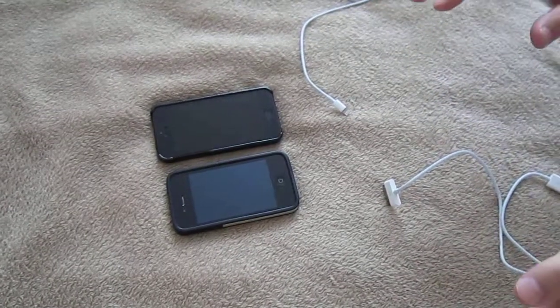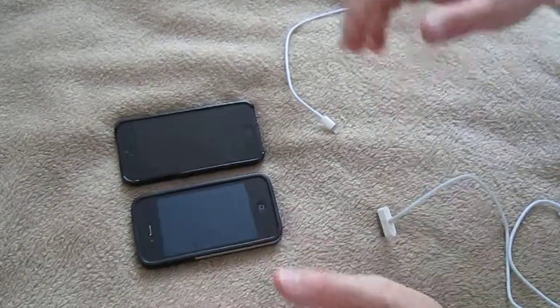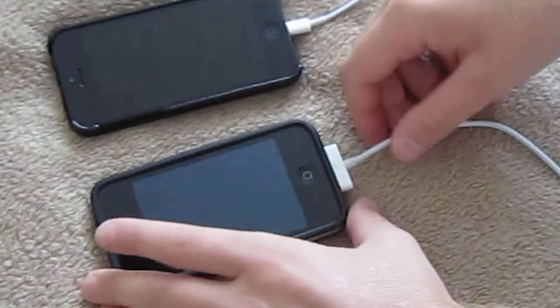Hello! Today I'm going to explain how to plug off the cables, okay? From basically everything. So plug in this — like, it can be anything: any device, any camera, whatever, okay?